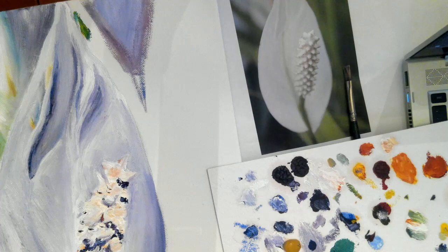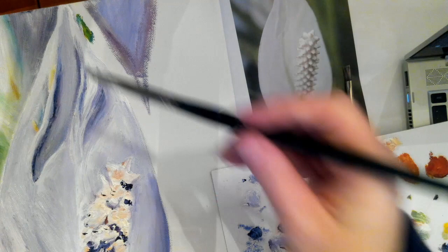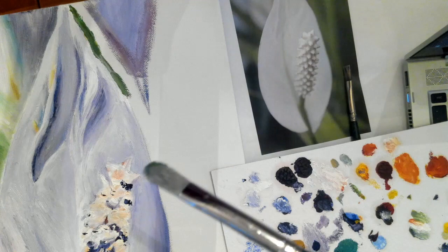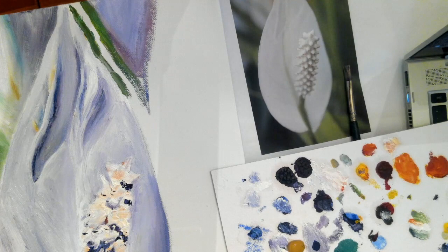Today I'm continuing on my painting and I'm going to work on the background a little bit more. One of the things that you want to make sure that you do is really mix the colors and lay them down. This background is really blurry so eventually I'm going to go over it with a clean dry brush. So right now it's just about chunking in these shapes.